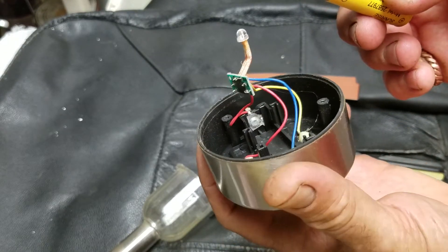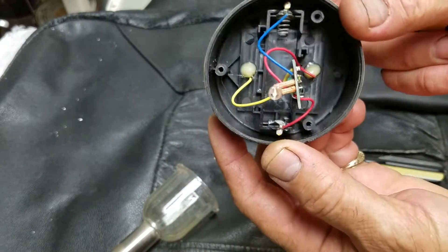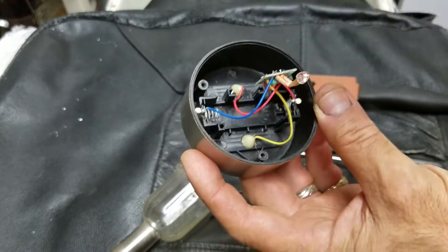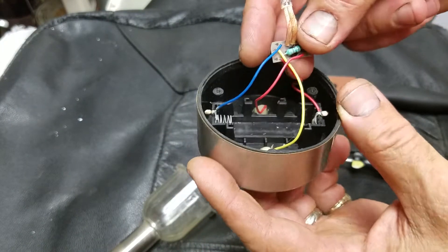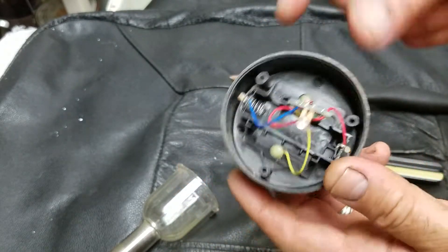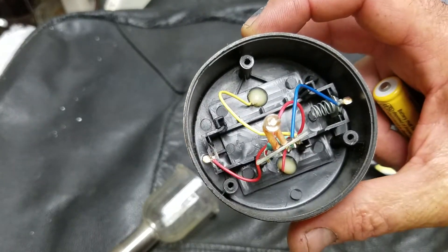Alright guys, hopefully this is helpful to you. I just showed what is inside and tried to fix it. I thought maybe there was a broken cable that I could solder, but in this case there is nothing broken.